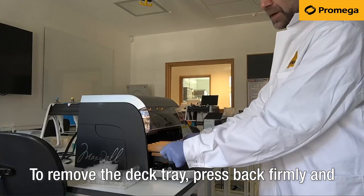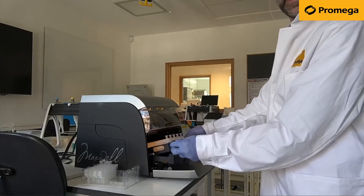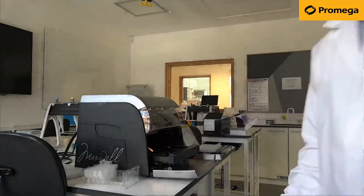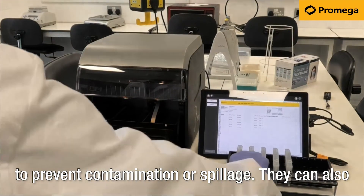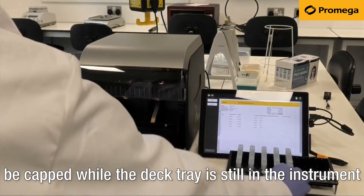To remove the deck tray, press back firmly and lift the front of the tray upwards. You can then lift the deck tray out. It is important to cap your elution tubes at this point to prevent contamination or spillage. They can also be capped while the deck tray is still in the instrument.